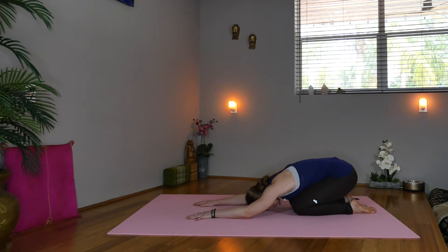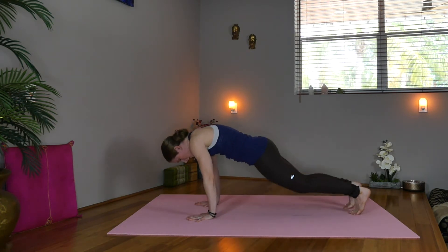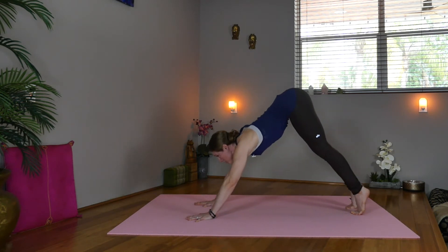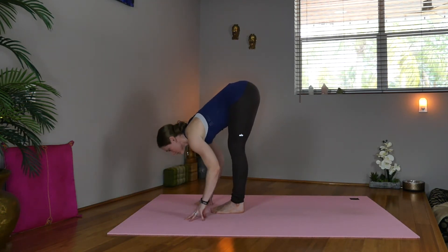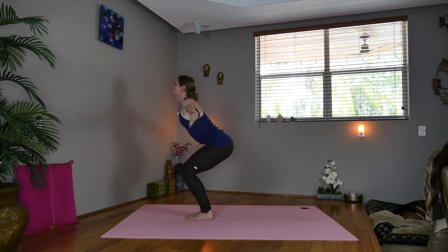And then we'll do that flow one more time, a little bit faster, with some more advanced variations if you like. Steady your breath. Press through the hands, round up, tuck your toes, and press yourself back into downward facing dog. Inhale, look forward, rise up onto the toes, step or hop to the front of your mat. Look forward, flat back. Exhale, fold. Bend your knees, sweep your arms up to chair pose. Reach, and inhale to standing.